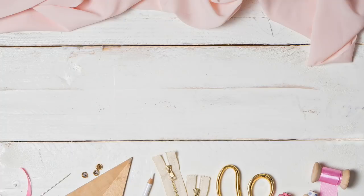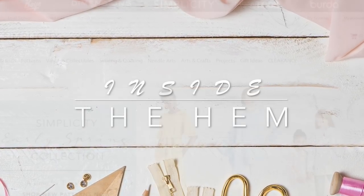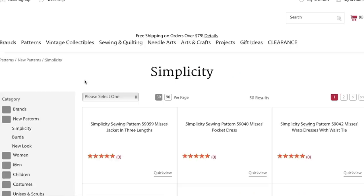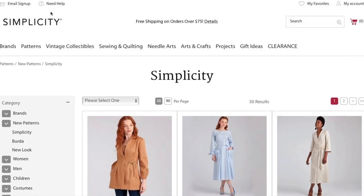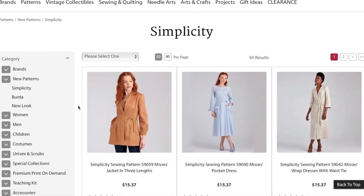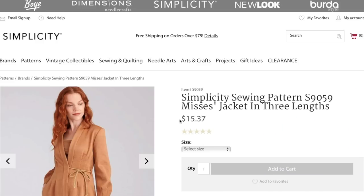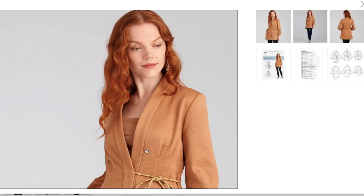Hi you guys, Lindsay here. Welcome back to my channel, Inside to Him. It's been a very big week at Simplicity. They launched their new spring collection and with transformation and new beginnings in mind, they also revamped their logo, which I really, really like. Now if they can just get the website working, I think we'll all be very happy. But we're going to do our best with what we've got here, so let's get right in.